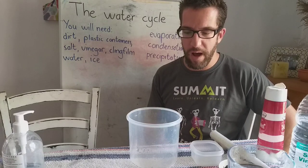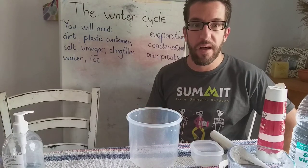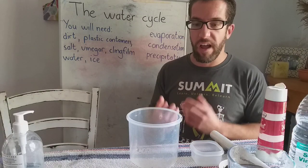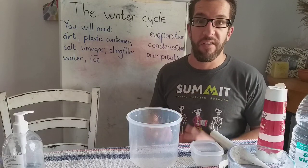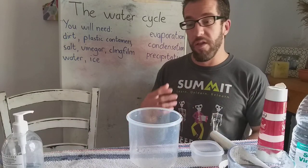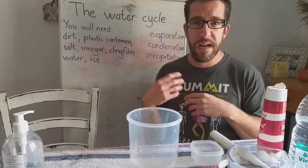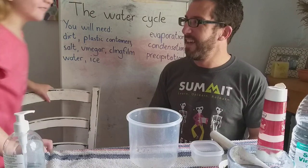Good morning grade fours and welcome to our science lesson for today. Today we're going to be looking at the water cycle and I'm going to do an experiment — or show you an experiment that you can do at home — that shows you how the water cycle works and how it purifies water, in other words makes it clean. Because the water we have on earth is all the water that we've got. That same water has actually passed through the mouths of dinosaurs and creatures that have long since died millions and billions of years ago.